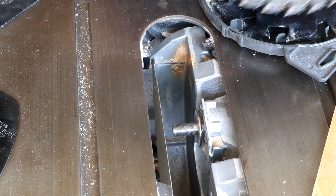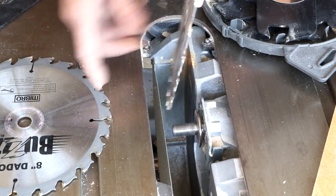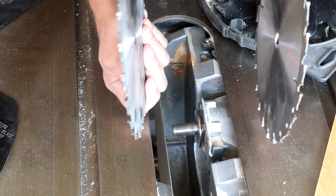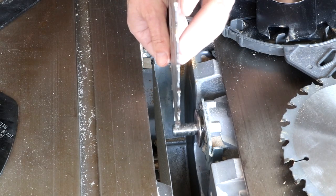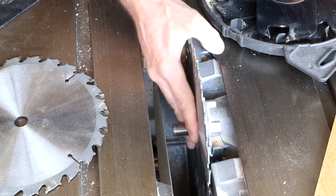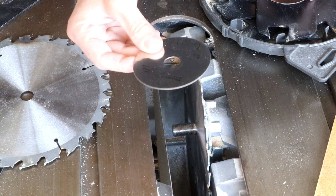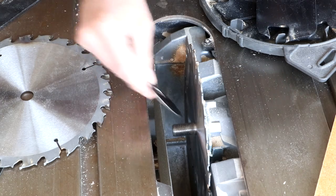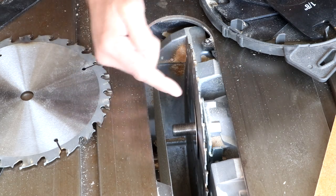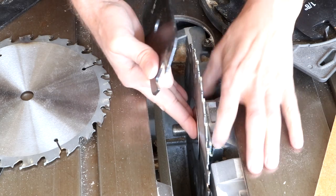To install dado blades, you'll have two blades that look like regular saw blades but with a smaller diameter. Make sure the teeth are going in the right direction — usually the logos face out so one goes this way and the other goes this way. Put one of the full-size blades on first, all the way onto the arbor. Then there are shims, usually two thick ones — you must use this thick shim first before adding the chippers, to prevent the chipper teeth from banging against the blade teeth and breaking off.